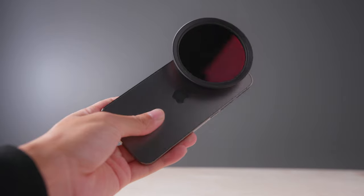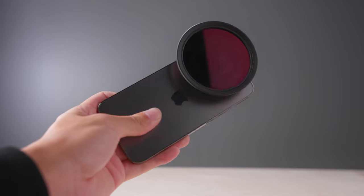All right, with everything attached, here's what your phone will look like, and you can basically start shooting. So here's a quick video I shot with the Cine Bloom filter.